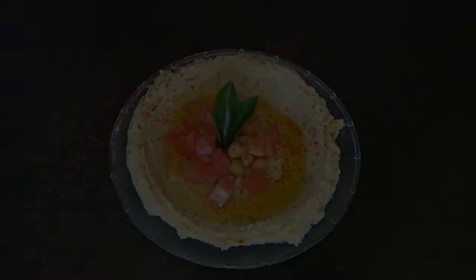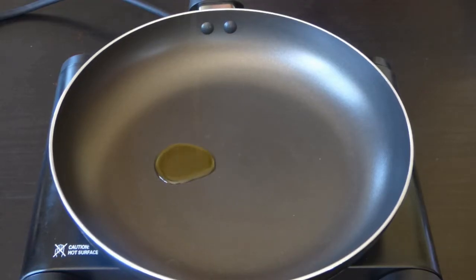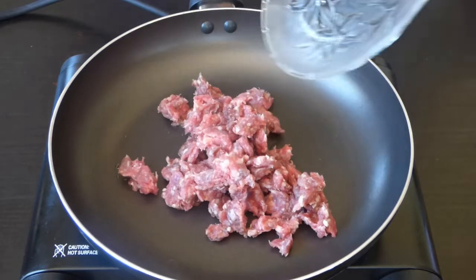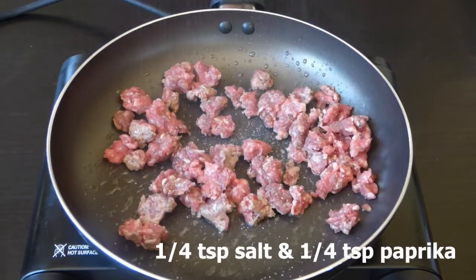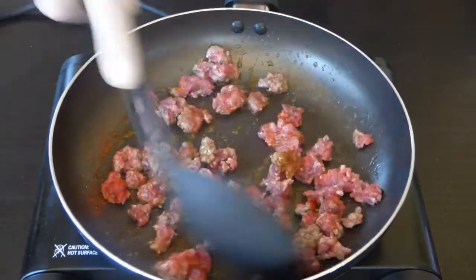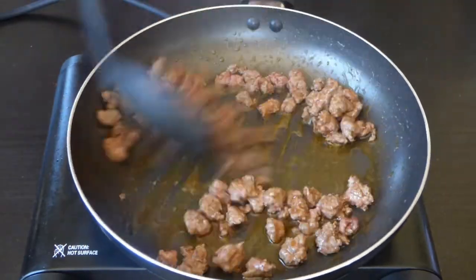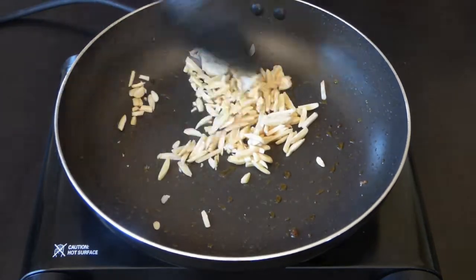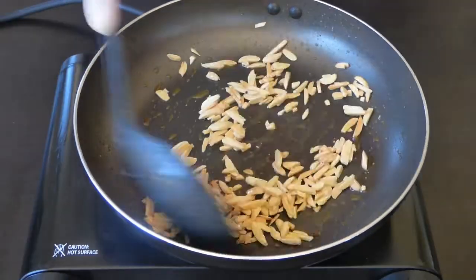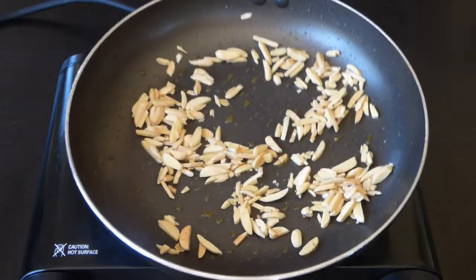For the non-vegan hummus, add half a teaspoon of olive oil to a fry pan, then add 120 grams of minced beef. Add quarter teaspoon of salt and quarter teaspoon of paprika. To the same fry pan, add some slivered almonds and cook until their color turns lightly brown.